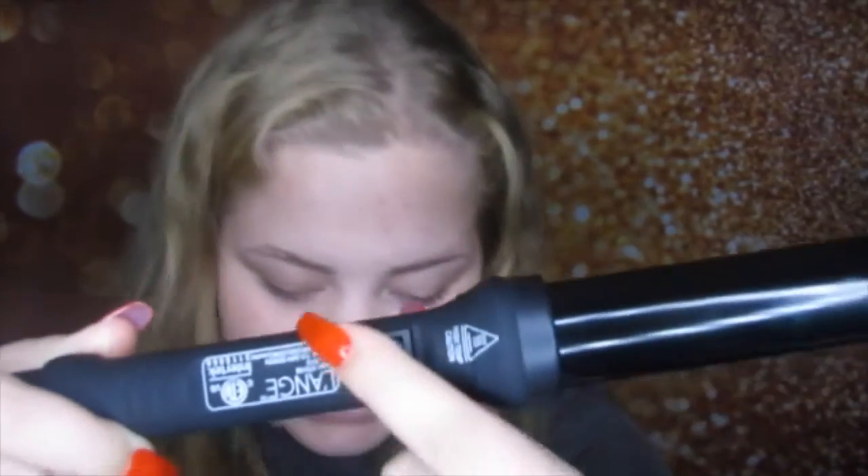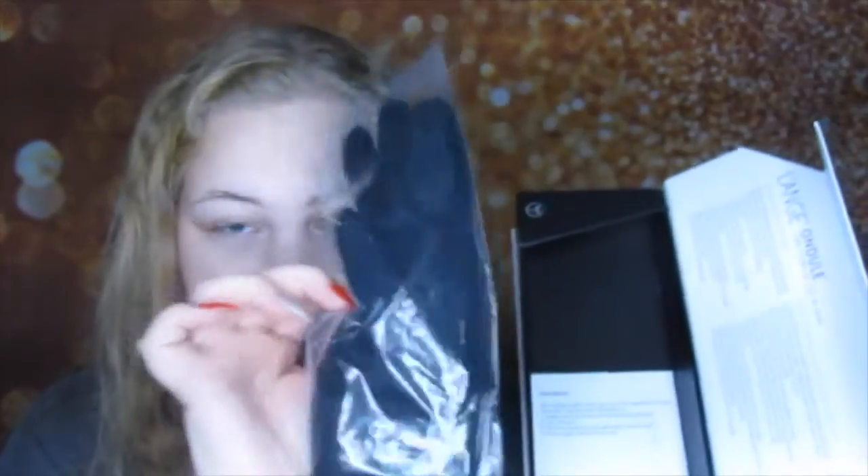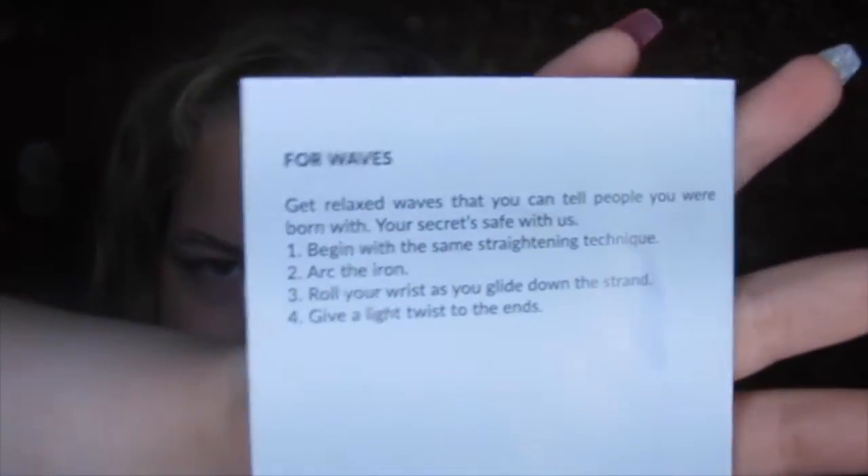It just has an on/off switch and it goes to 360 degrees. It doesn't have a temperature setting, so it only has one temperature. There's the plug-in right here, and it also has a little wrap-around thing for storing it. It's a pretty good size and fits in my hand really nicely. What also comes in the box is a heat-protecting glove and some directions that show you how to get some waves.